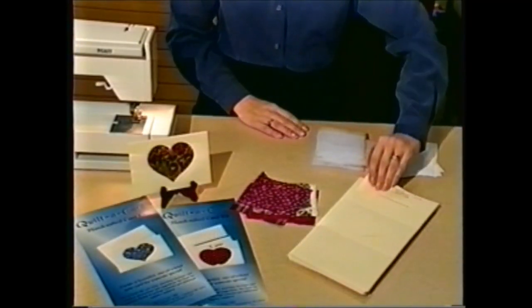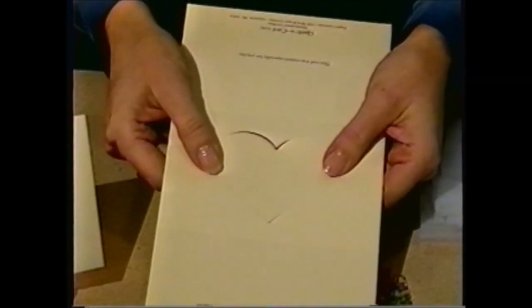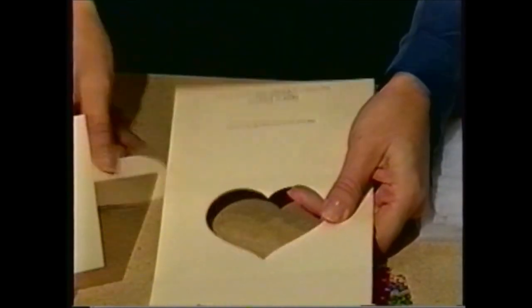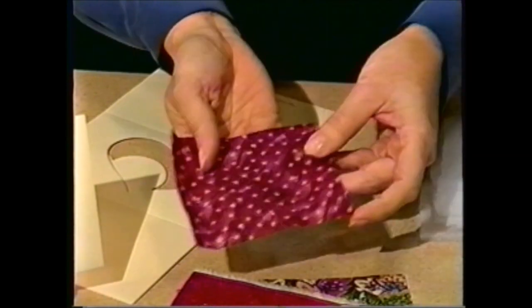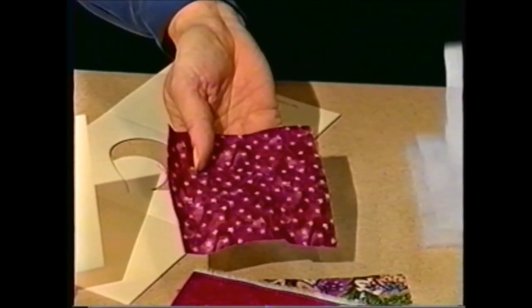To make the heart card, you'll take the card from the kit and pop out the die cut. Once you have your die cut removed from the card, you're ready to choose your fabric. This is a great way to use up fabric scraps that you have around the house, or if you've made a fabric gift for somebody, you can make a card that coordinates with the gift.